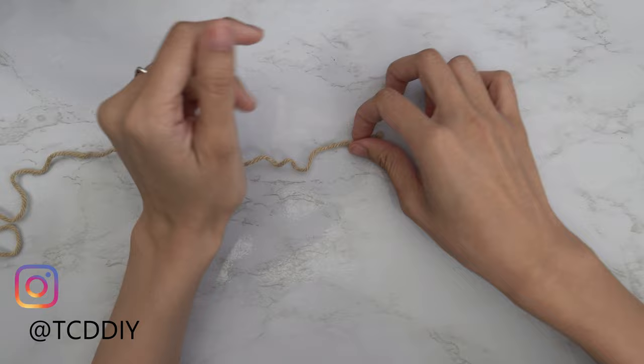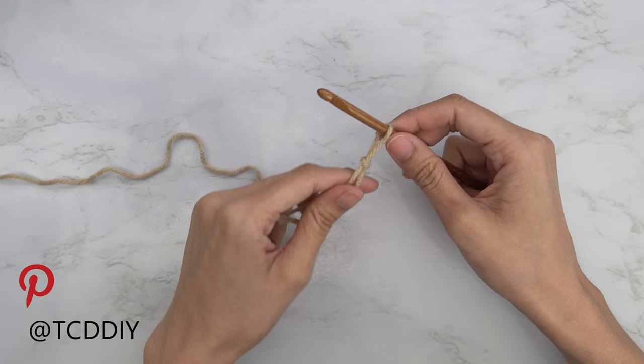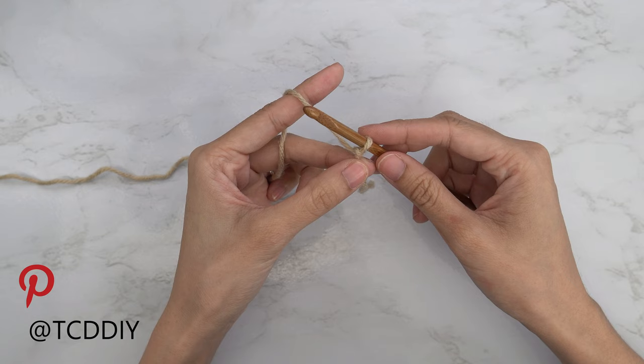Getting this top started, we're first going to grab our category 4 yarn and make a slip knot. Next, grab your 5.5mm hook and start off by making a chain that reaches from your underarm down to underneath the girls. So we're going to start by making a chain that's 5 inches or 13 centimeters — that's a chain of 18.